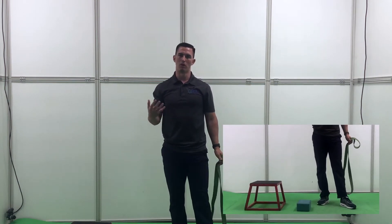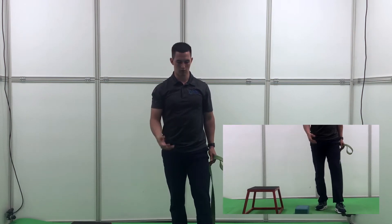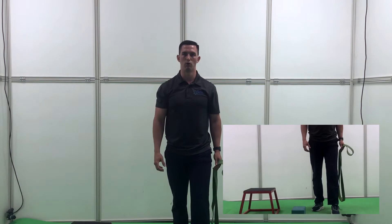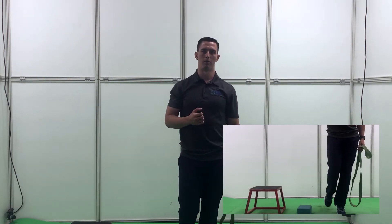The last thing could be if you have ineffective balance. If you're walking and you really have to grip your toes all the time, that's going to be a big reason why you'll end up with plantar fasciitis as well.